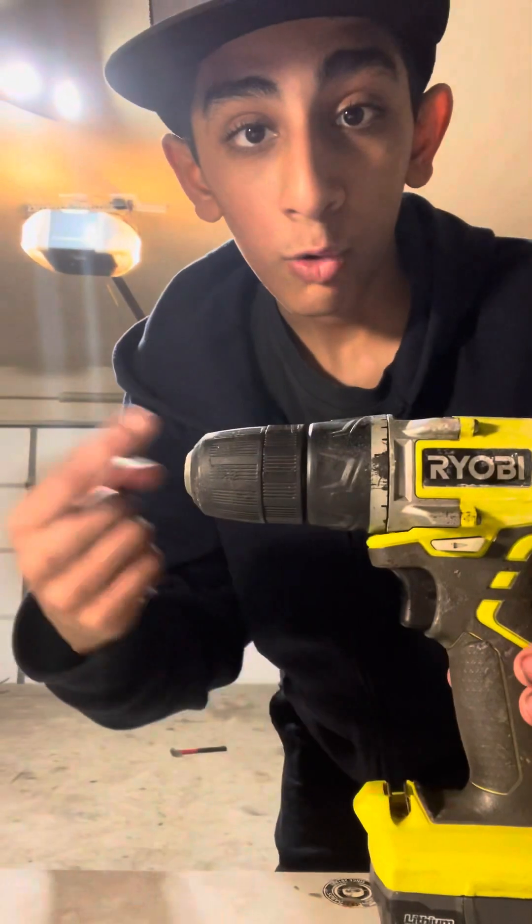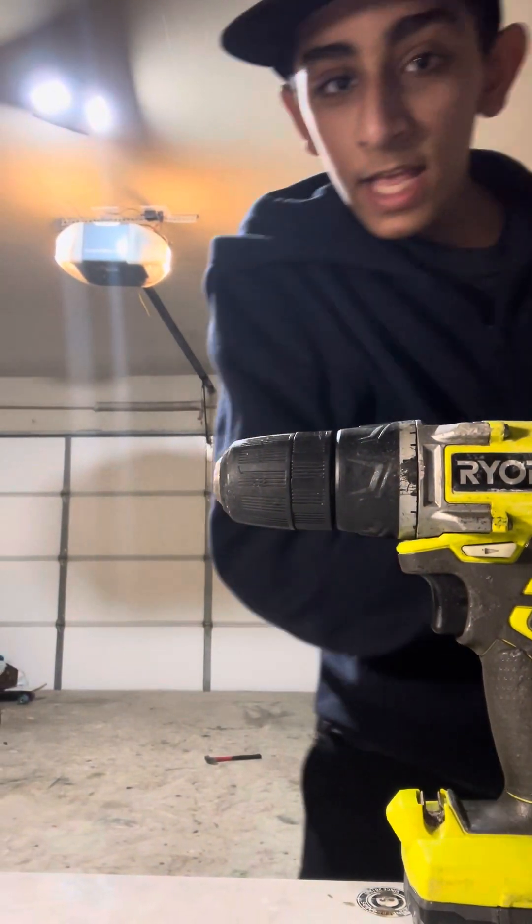Guys, today we're going to be doing a comparison between Ryobi and Milwaukee.